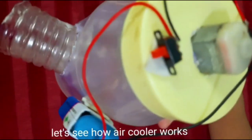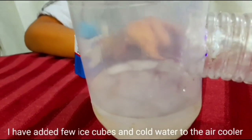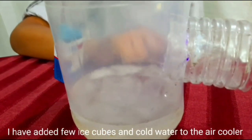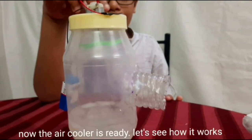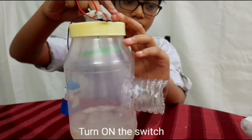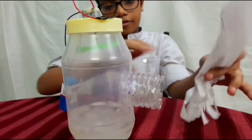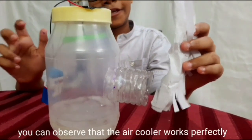Let's see how the air cooler works. I have added a few ice cubes and cold water to the air cooler. Now the air cooler is ready. Turn on the switch. You can observe that the air cooler works perfectly.